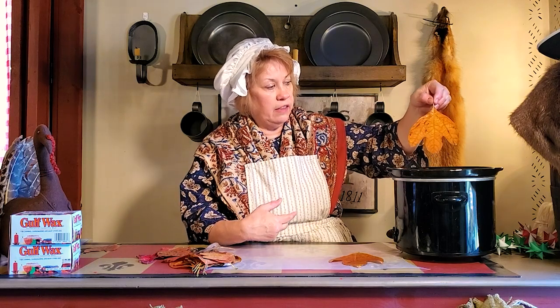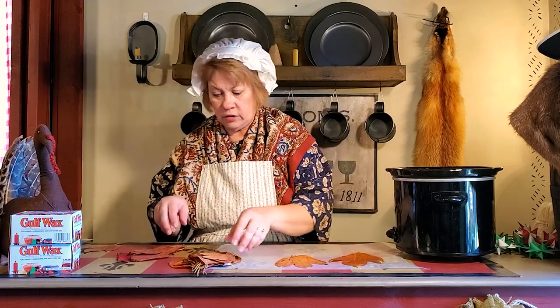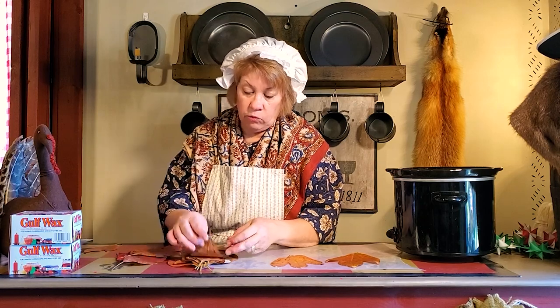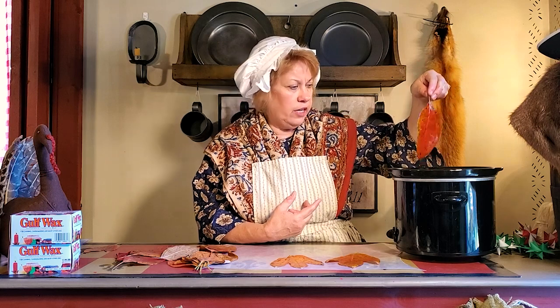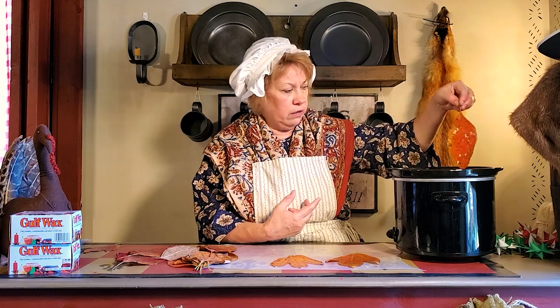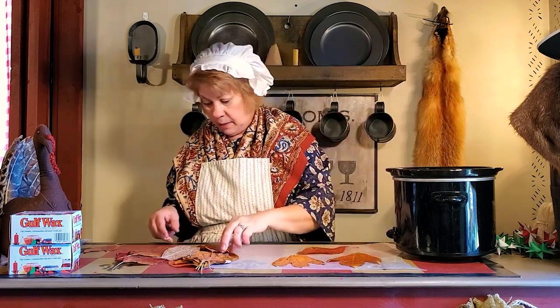They would grind up the leaves and if you had really deep scratches, they'd wet them and put them into the wound. They were also used as filé powder — so if you're in New Orleans and you like to make gumbo, filé powder is the leaves dried up and ground into a powder, and it thickens gumbo. It's the only tree in North America with three distinct leaves, which is why I named my business that — because we have really unique things.